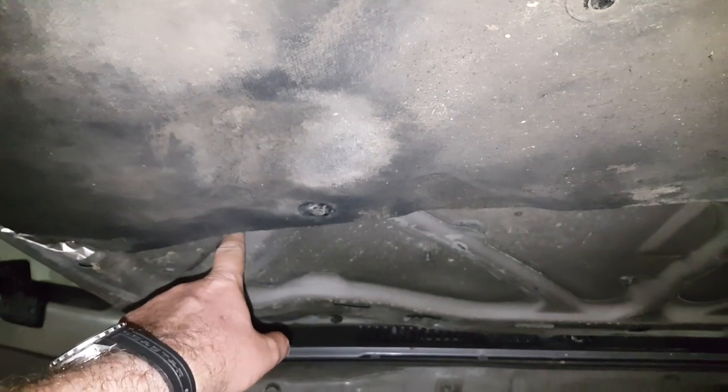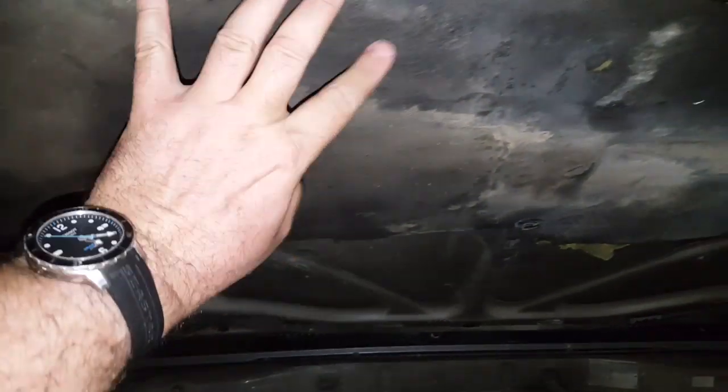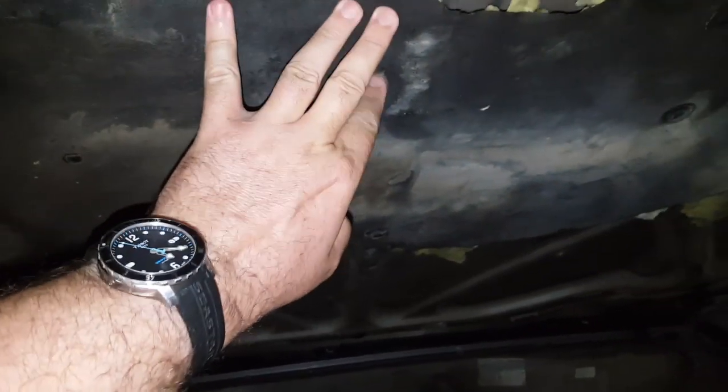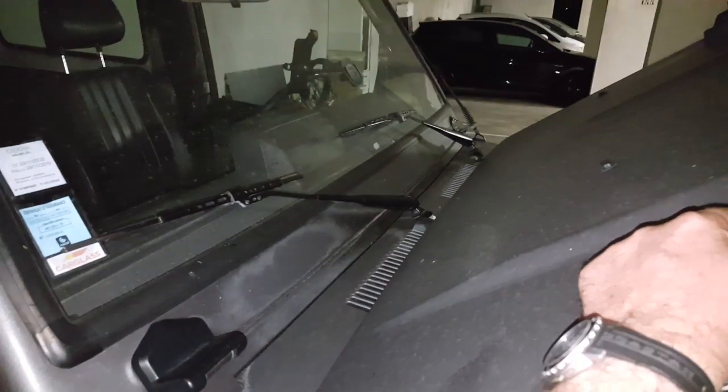A little close to the windshield maybe, but I don't want to destroy this thermal protection here. So I think I'm going to put it just about here — you can see where that is.